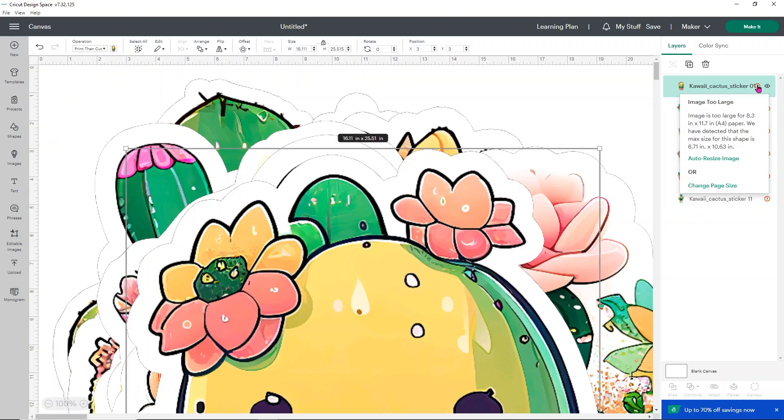If you click on a red exclamation point it tells you why it's there — it says our image is too large for our A4 paper, and it tells us the maximum print then cut area. With A4 paper that is 6.71 by 10.63 inches. That's important to know, so write it down.